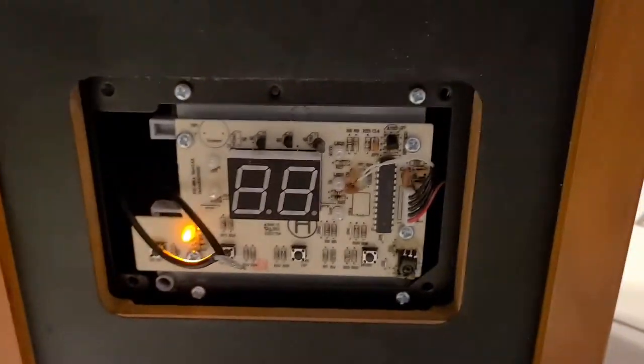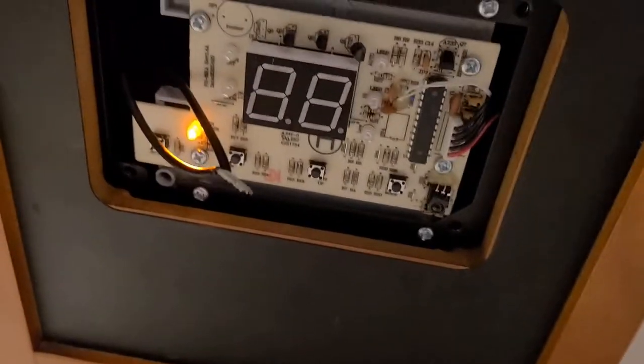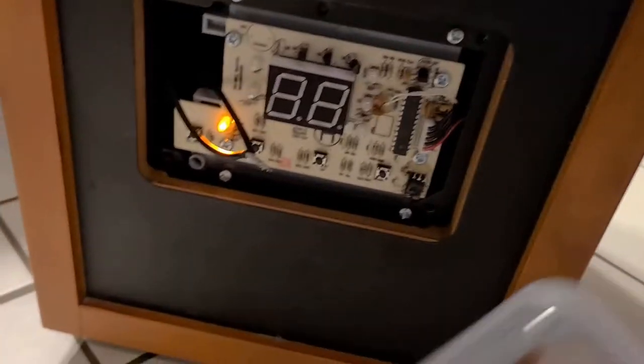Just by twisting them together, the unit is on — that light was not coming on before when the switch was bad. Please don't operate it like this because there's electricity going through there and you can get shocked.